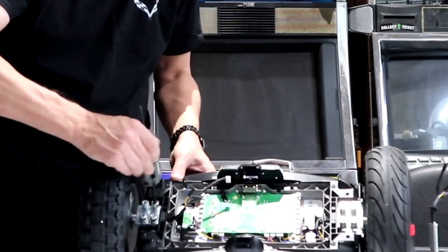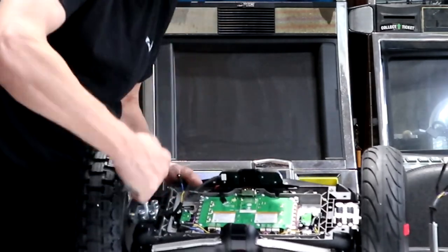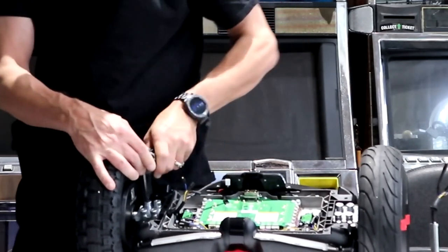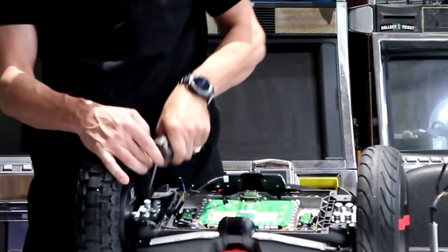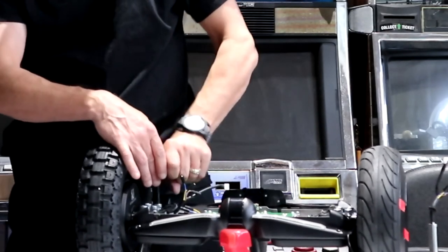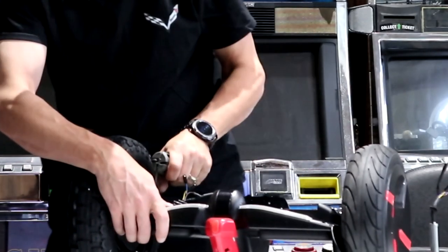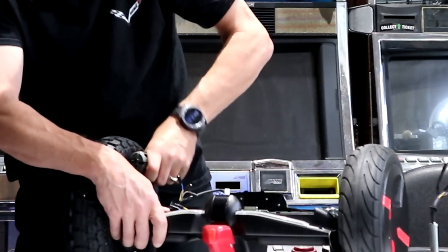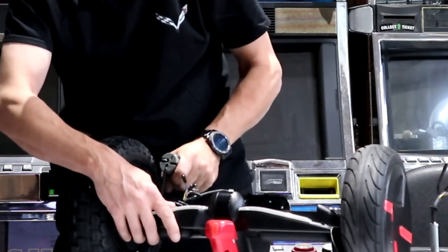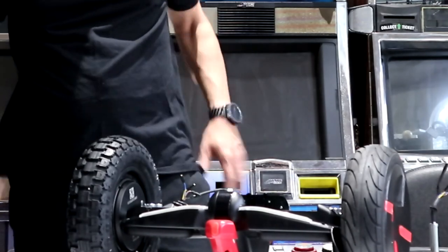Go ahead and tighten this up. Make sure you snug these things up just like they were from the factory. I like to go back over them one after the other, because when you have four on one spacer plate like this, you could snug one and then the other one needs snugging again. I'd like to double and triple check them. Then reconnect your connectors and start on the other side.